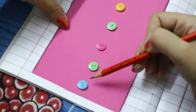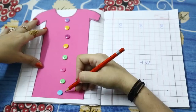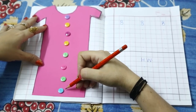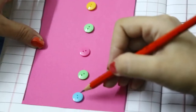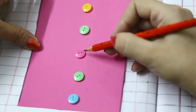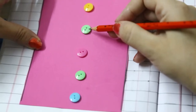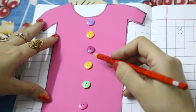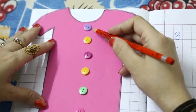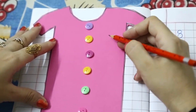7 and 8. Now it's your turn to count with me. Let's start. 1, 2, 3, 4, 5, 6, 7 and 8. Very good. Well done.